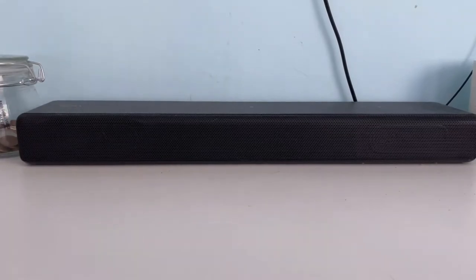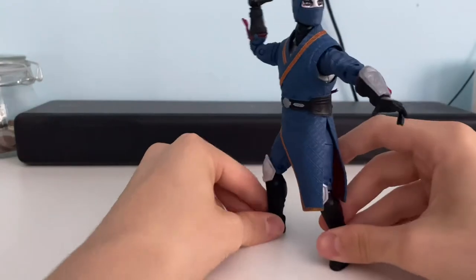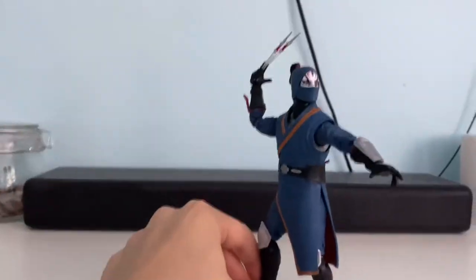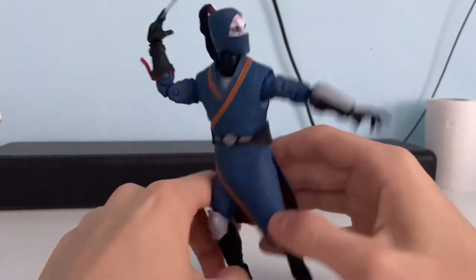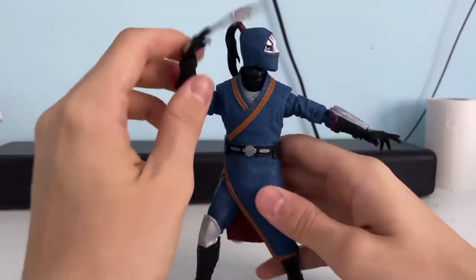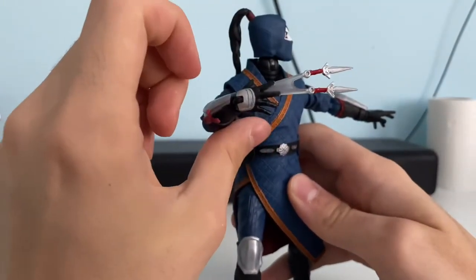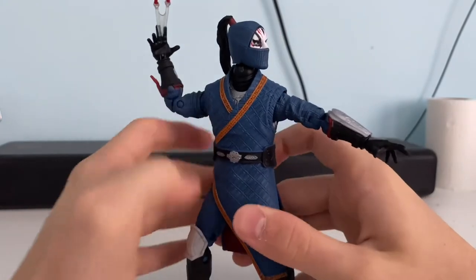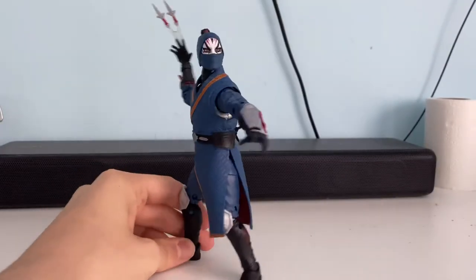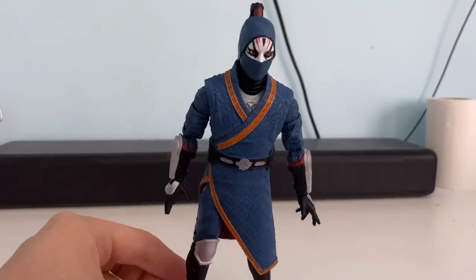Next we have a character from Shang-Chi, which has just been released, and that is Death Dealer. He's very intimidating. I've got him in this pose right now because it's really cool — he comes with a hand where he's sort of throwing knives. I thought I'd just show that right now. It's a really cool pose that you can do with him.